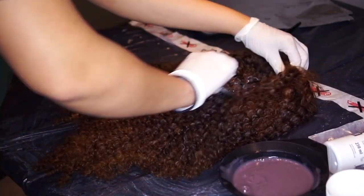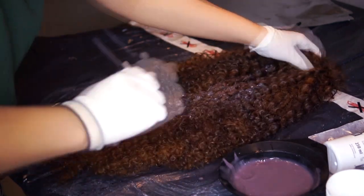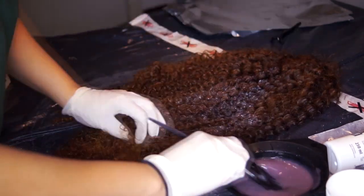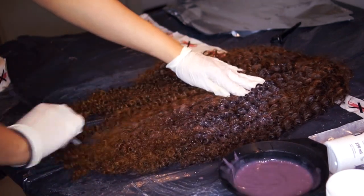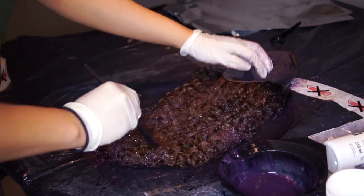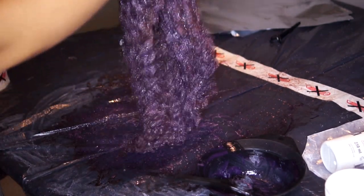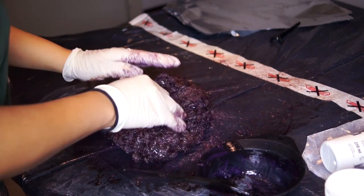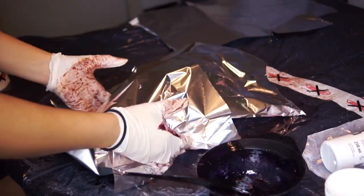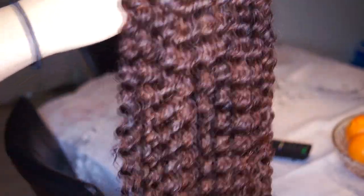Once again I rinse out the bleach and apply the hair dye. Now it doesn't matter if you start at the ends or the roots — the hair will not get any darker than the actual hair dye. This is not the hair color I'm rocking now; I just want to show you the process. I'm making sure that every strand is coated with the hair dye, and I use foil to speed up the process. I was happy when I saw this purple color, but then I washed and conditioned the wig — and this was the hair color that came out.